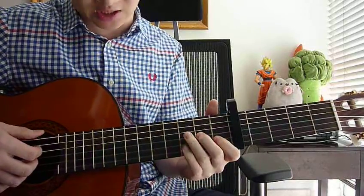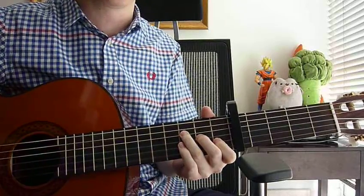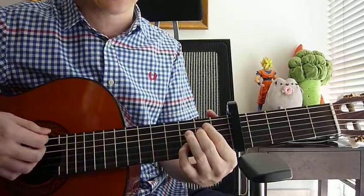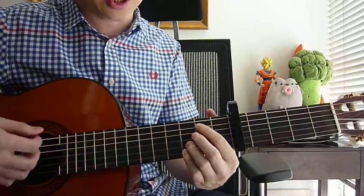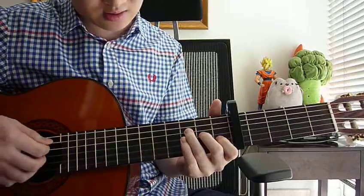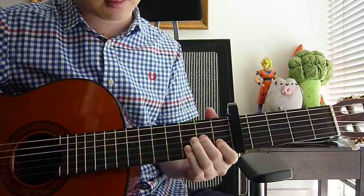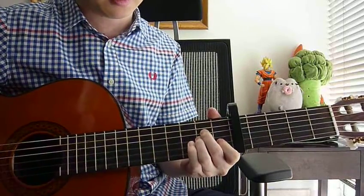One more time — verse part: F major 7, A minor slash D, E minor 7 twice, and then G. That's the verse. I'll do the chorus one more time: F major 7, A minor slash D, E minor 7, A minor, G.